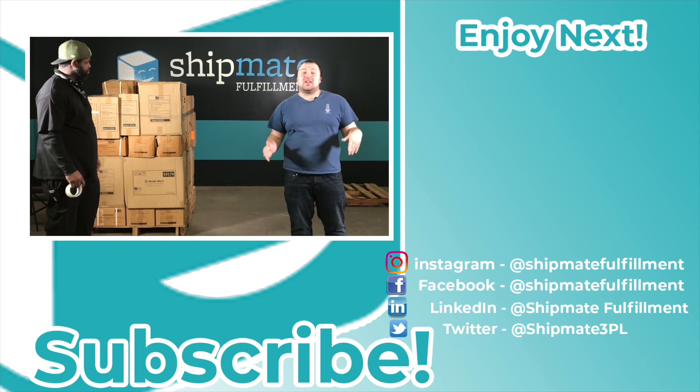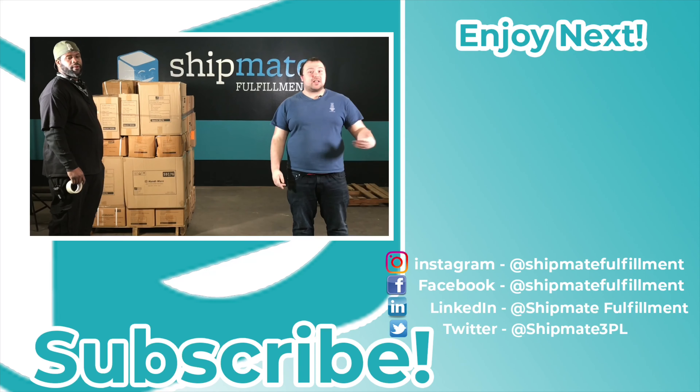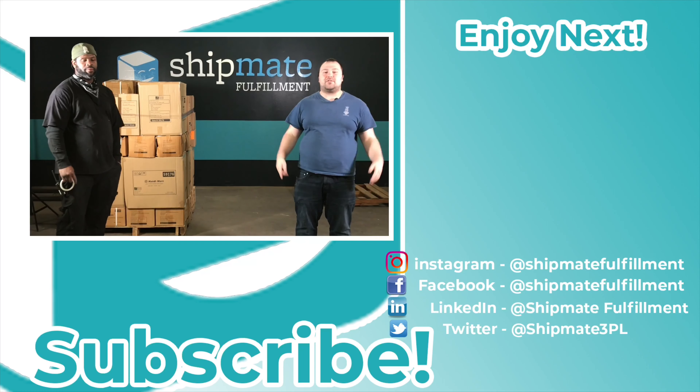Thank you for watching the video. We hope you'll give us a like and a subscribe and come back to watch more videos next week. We're going to be posting a video every single week and we hope you'll join us for the Shipmate journey.